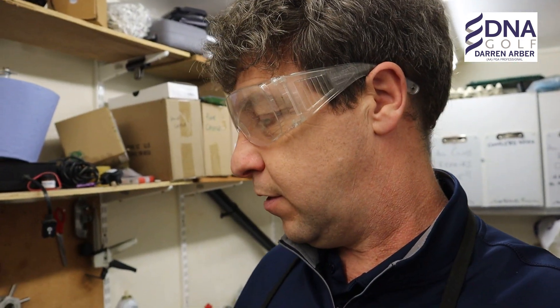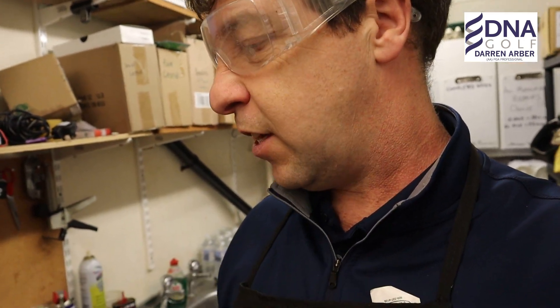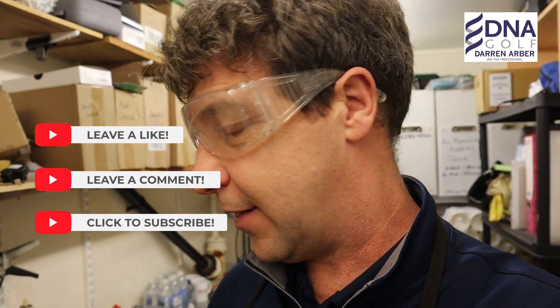We are going to be using the heat gun, and there might be some glue that's going to be flying about, so safety first. Always wear your safety glasses if you're doing any work in the workshop where anything could fly out — glue and things like that can pop out. I've had it in the past, I've done it plenty of times.